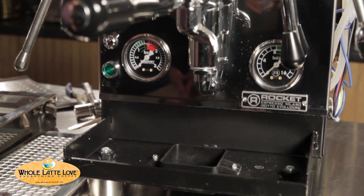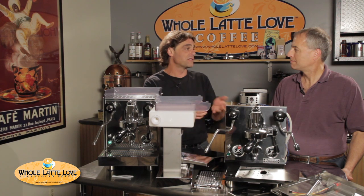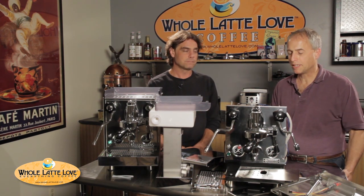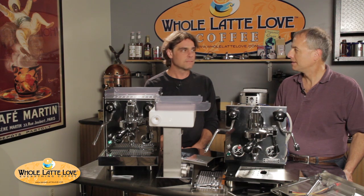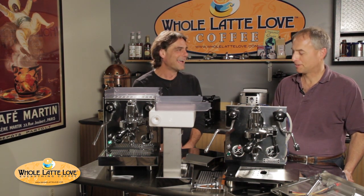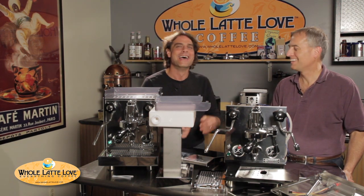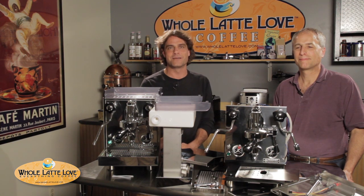And that's the basics of the machine. So Todd, thanks for taking us through. Overall impressions on these machines? Very well made machine — I'd give it a good recommendation. You saw what it's about, very well made. Now it's just a matter of who's going to put this back together again with all these parts and pieces. Thanks for watching. Check out all our videos at wholelattelove.com.